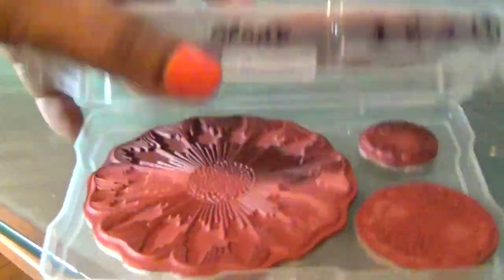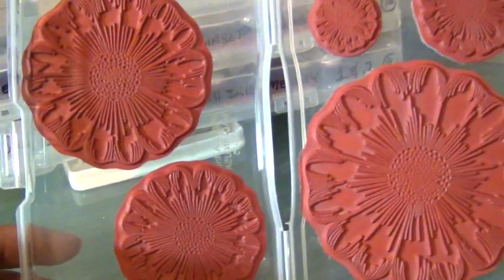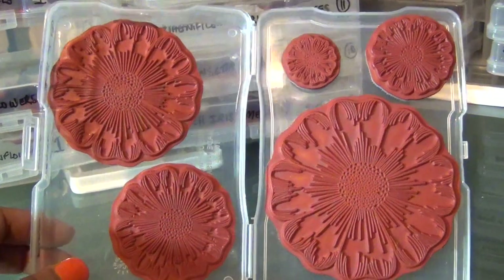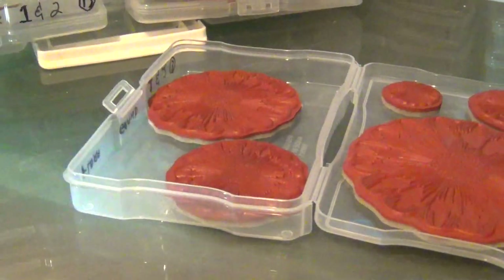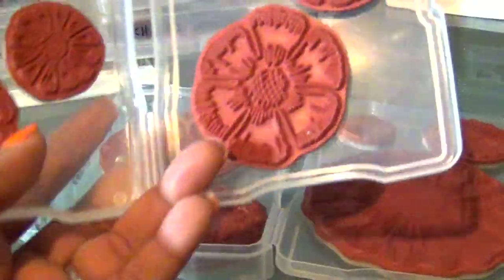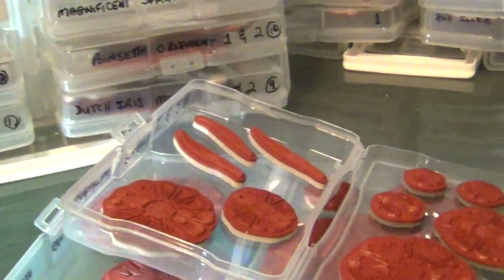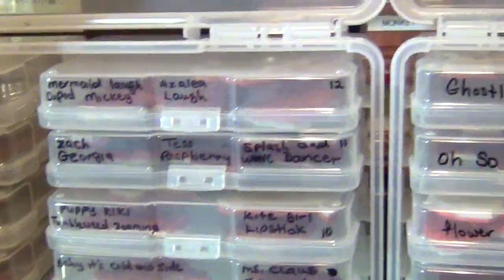The Heartfelt Creations stamps are some of my favorites. Let me open a couple of the cases — aren't they great? Most of them are flowers and leaves. This is one of my favorite stamp sets and I have them labeled. Most Heartfelt Creations large sets come in two sets, so this is actually two sets of stamps but it fits in one case, and I use both sides of the case to store them.